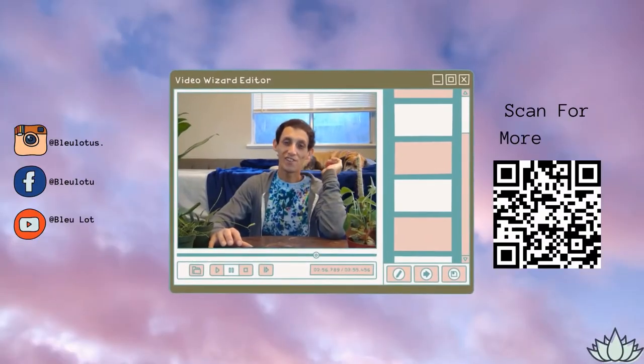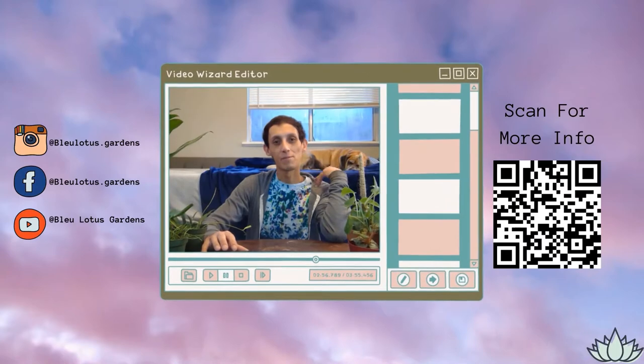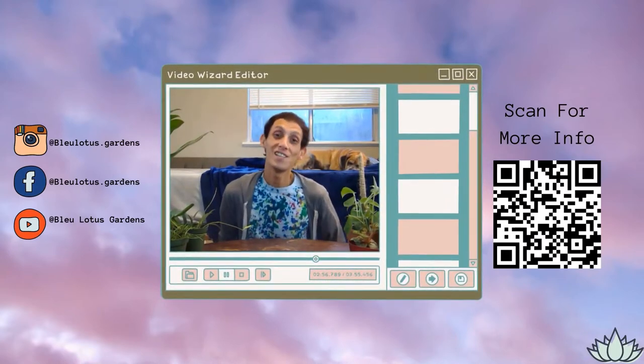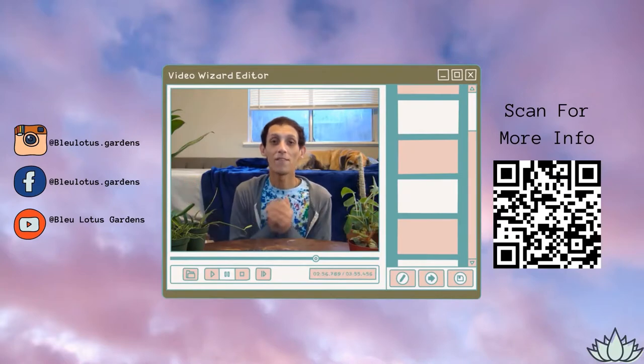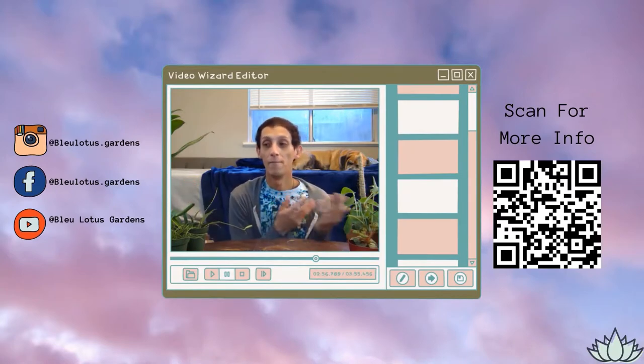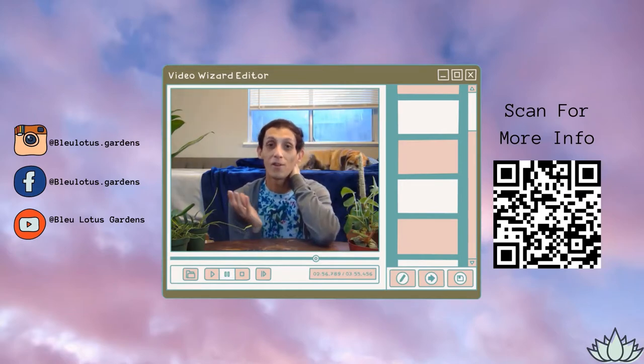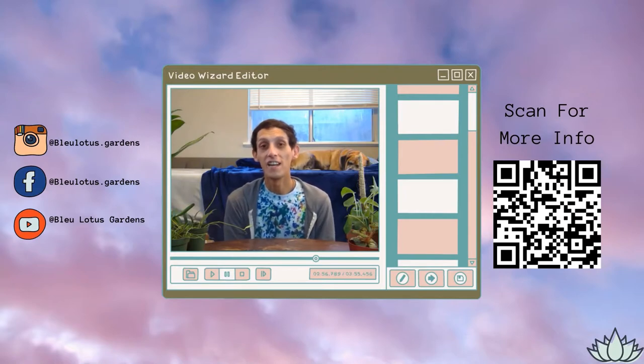Hi everyone, welcome to Blue Lotus Gardens. If you're new here, my name is Blue Phoenix. I make fun plant videos from my own knowledge, and I also share a plant vlog of what I do as a small business owner, of Blue Lotus Gardens, and a little bit of my personal life. If that's something you're interested in, subscribe and comment down below. Let me know how you like the video. Today I have a fun unboxing for you all.